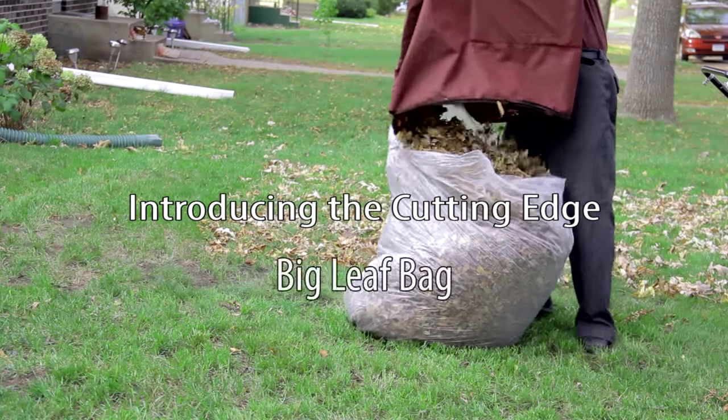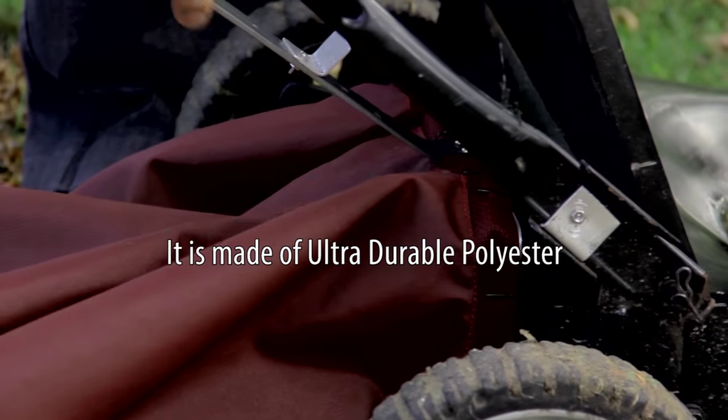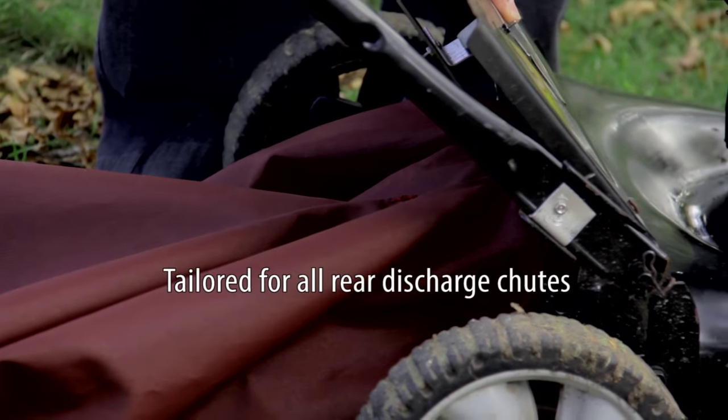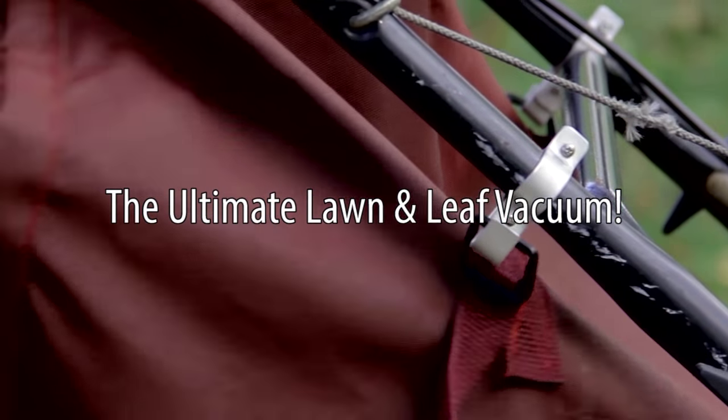Introducing the Cutting Edge Big Leaf Bag. It is made of ultra durable polyester tailored for all rear discharge chutes. You can transform your mower into the ultimate lawn and leaf vacuum.